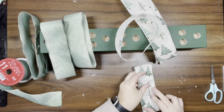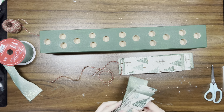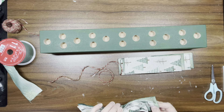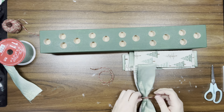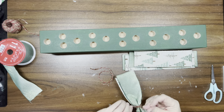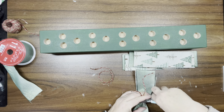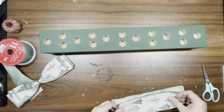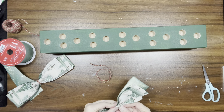Once that's done, I flatten them out and layer them on top of each other. Then I scrunch it in the center and tie a piece of twine as close to the center as I can. I then take a piece of that green ombre ribbon to wrap around the center and cover the jute twine.